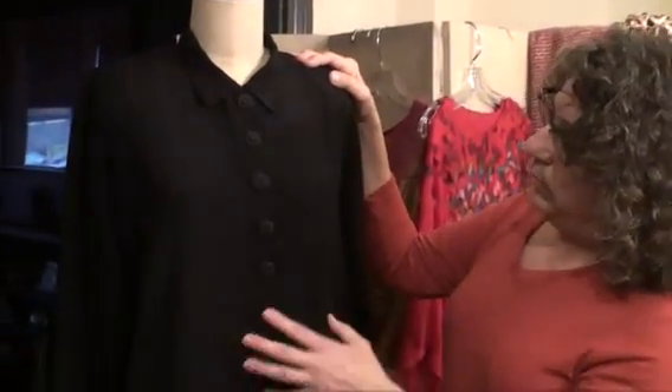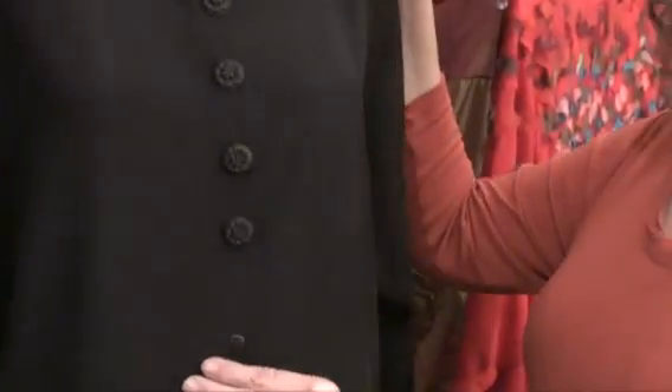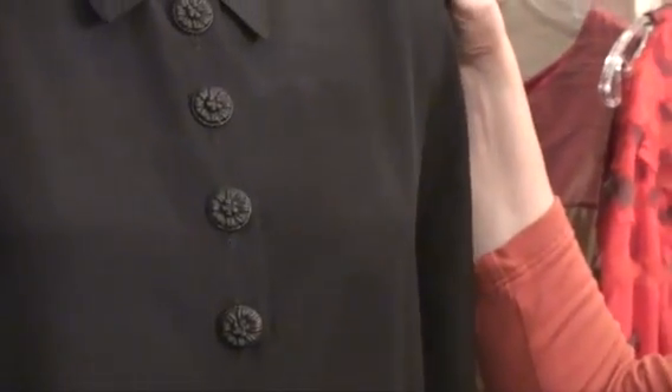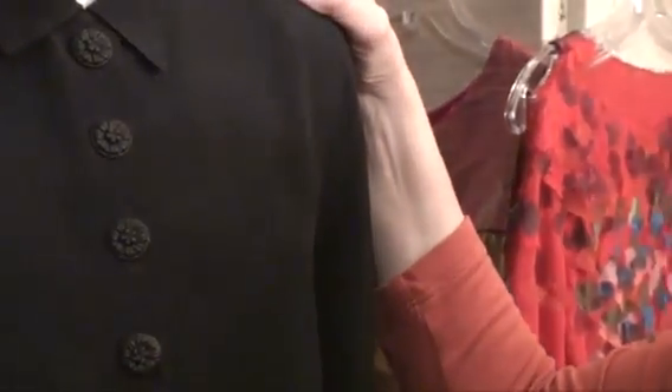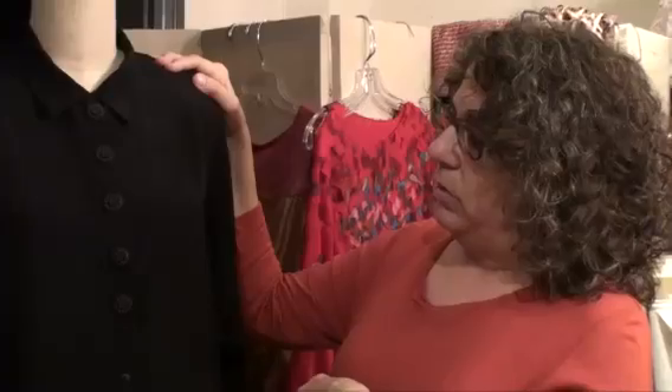This shirt, when I bought it, had big black ball buttons on it. I wanted it to look a little dressier and not so funky, so I got these buttons and changed them. I think it gives the blouse more of the look I wanted, and it's a lot more interesting than it was before.